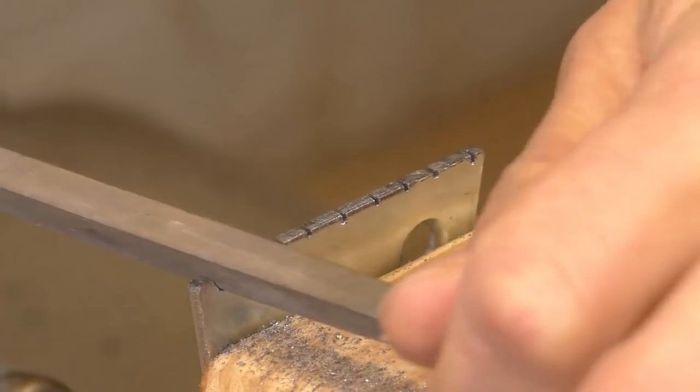To understand saws, we're going to start by learning about files. A file is made from high carbon steel and it's been hardened all the way up to its maximum hardness. That's what allows a file to cut almost every material that we find in the home shop.